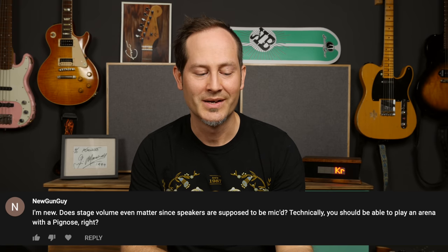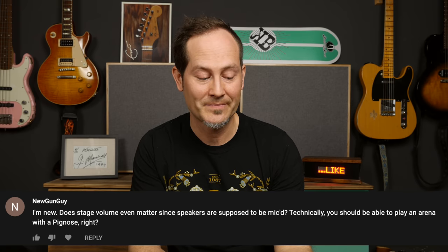Someone new asks: does stage volume even matter since speakers are supposed to be mic'd? Technically you should be able to play an arena with a Pig Nose, right? Totally — you can grab the smallest toy Blackstars or Marshalls, put a mic in front of them, and play Wembley. It's more about the tone, and volume doesn't really matter. Especially once you're in venues where the monitoring is good — a small amp with a mic plus good wedges or in-ear monitoring and you're set. You don't even need an amp at all; you can use a Helix or Kemper with zero stage volume and still have perfect sound in your in-ears while the audience thinks you're rocking a full stack.